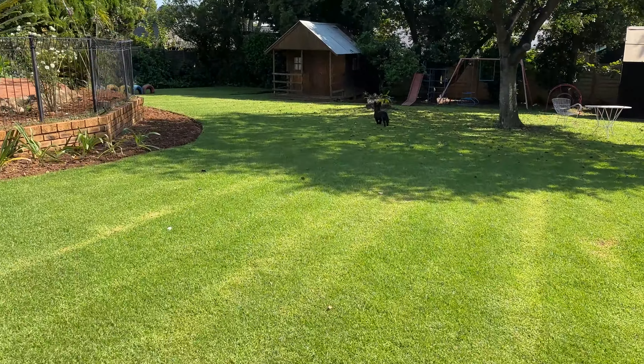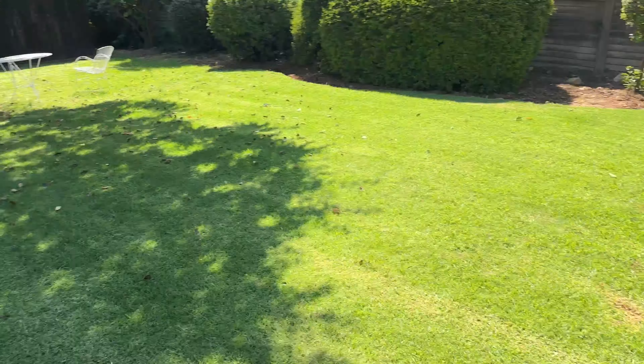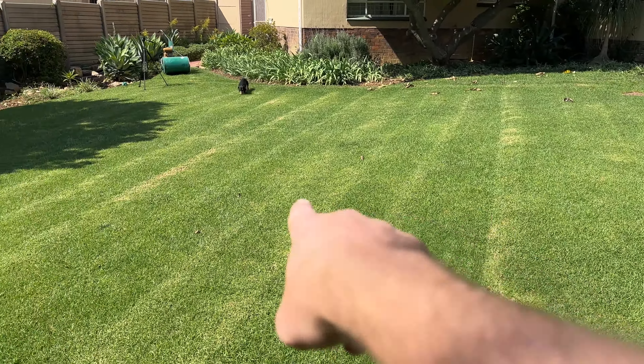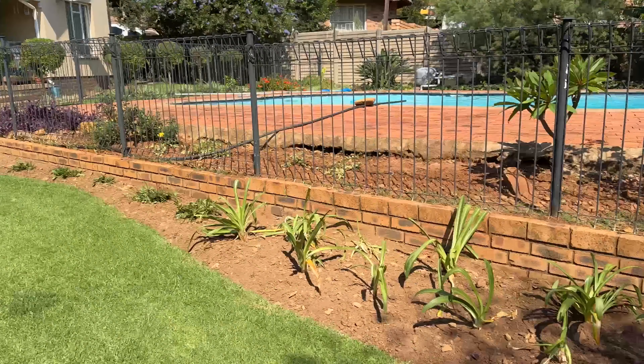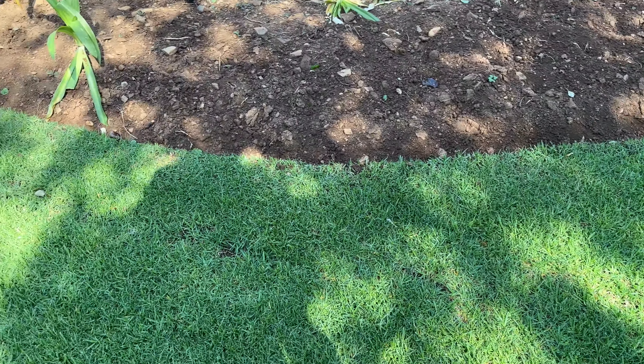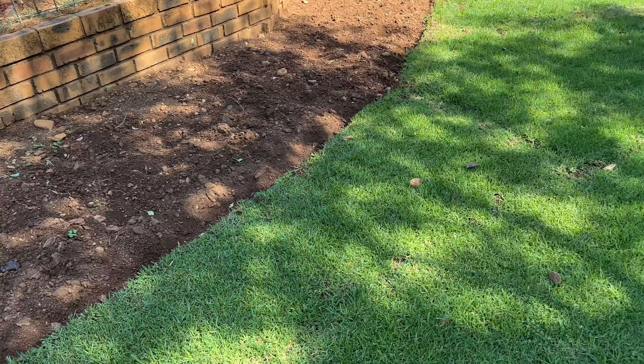I told the garden service I had them mowing the last couple of weeks, but that mower of theirs is not great — you can see this — and that's what's prompted me to want to get back to the scalp.